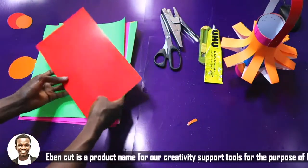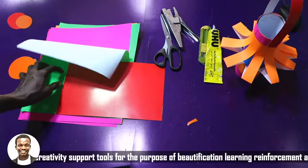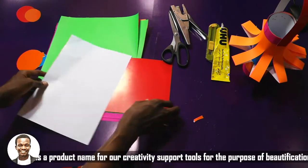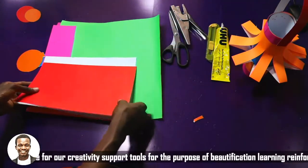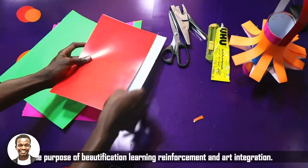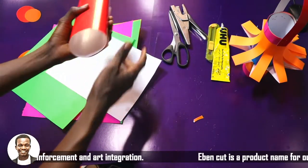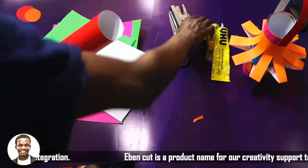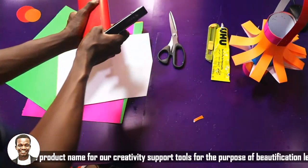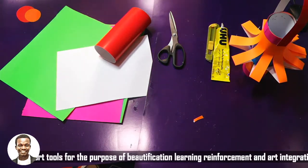The first thing I do is cut my card into shape. If you have A4 paper, just cut a little out of it to form this size. Then I roll it to form a cylinder shape, and I staple it. Apart from a stapler, I can also use gum, but the stapler will be better for this.